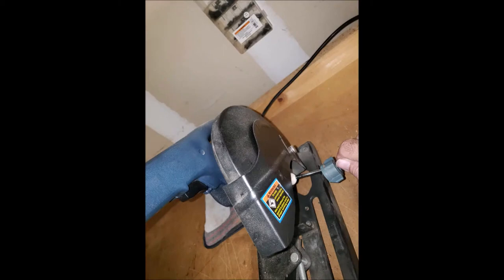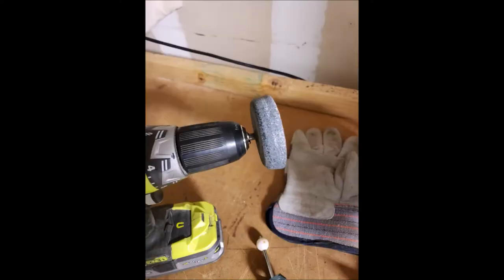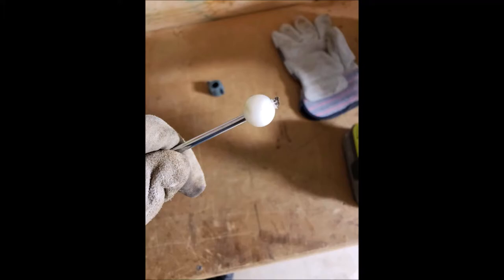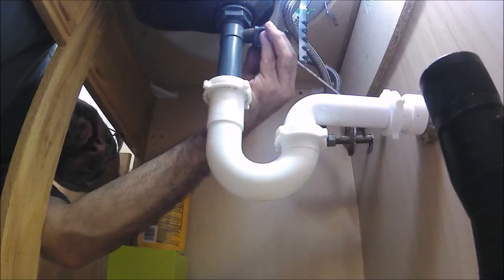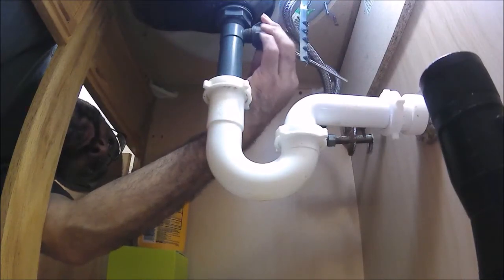I'm going to go ahead and grind it off with my chop saw. If you don't have a chop saw, there's a little attachment that goes into your drill — and hopefully you have a drill — and you can cut it off with that. That attachment is about three or four dollars at the hardware store. Here it is a little bit ground off, and in the next shot you can see it smoothed out and I'm putting it back underneath my sink and screwing it back into place.